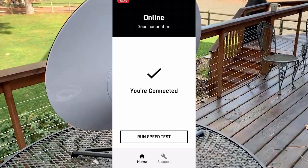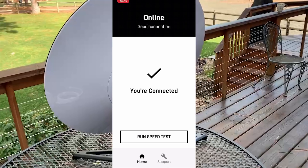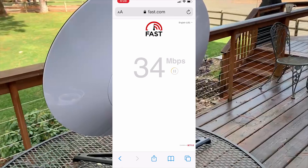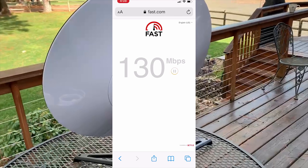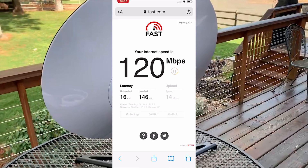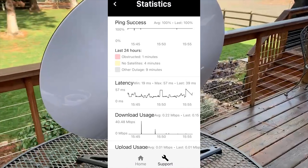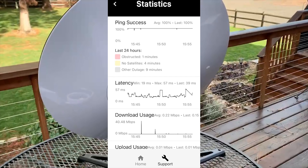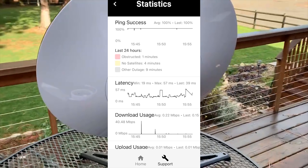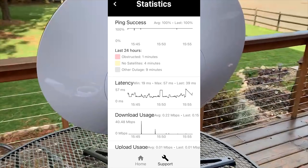Once it's back online, Starlink is flexing its muscles. The speeds at this point are a completely new experience — it's just really, really fast. Especially in the first 24 hours, Starlink is still in calibration mode and it gets better and better the more it can determine its position relative to the satellites.